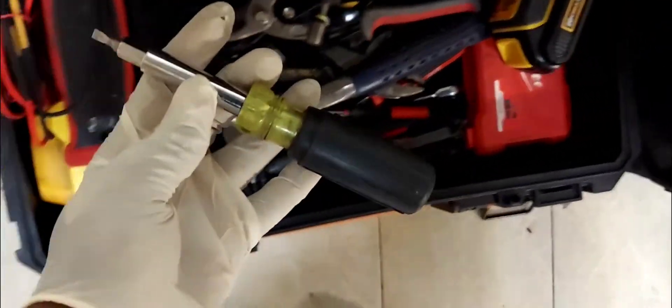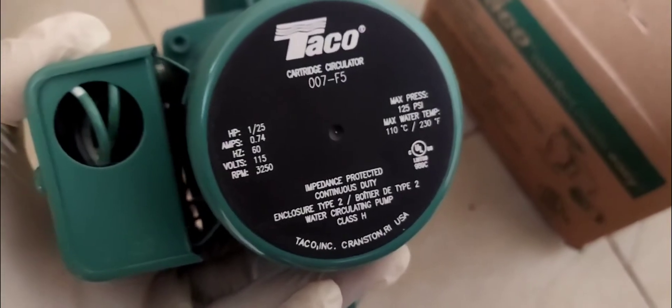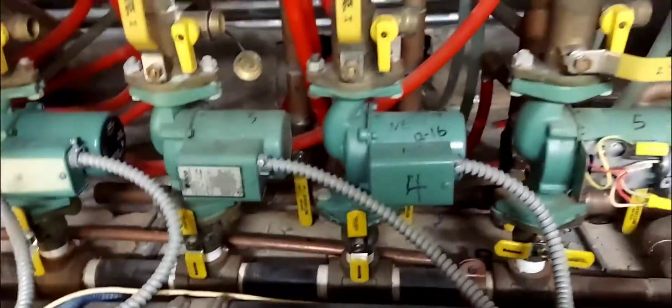Here's the pump — this is what comes in the box. Taco 007-F5, 115 volts. You also get two rubber gaskets and a piece of paper with instructions and application info.